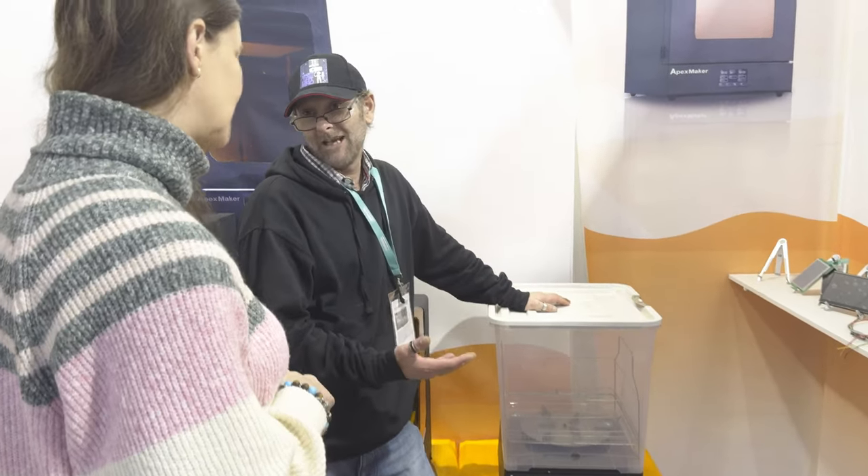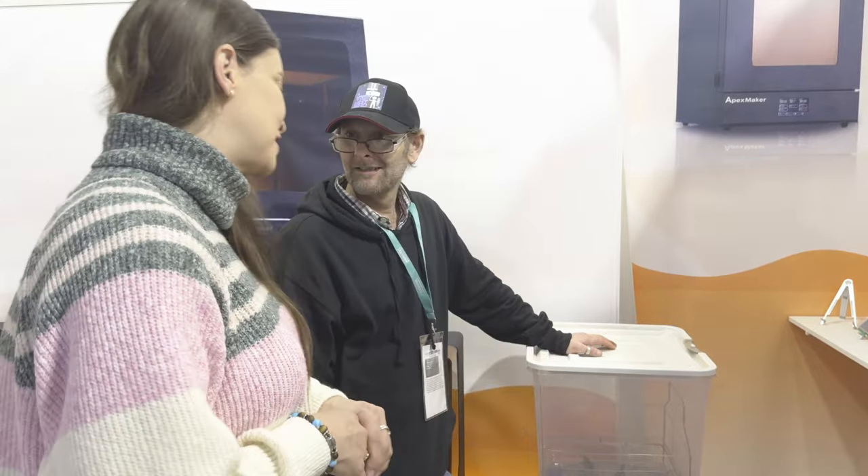For me, this is fantastic. Nobody else is making a wash station like this. When I get home, I am literally ordering a wash and cure unit.